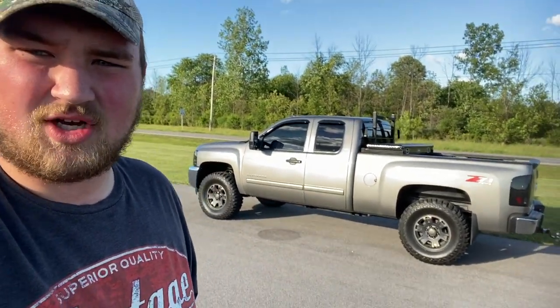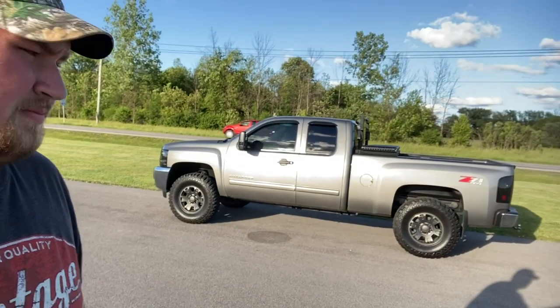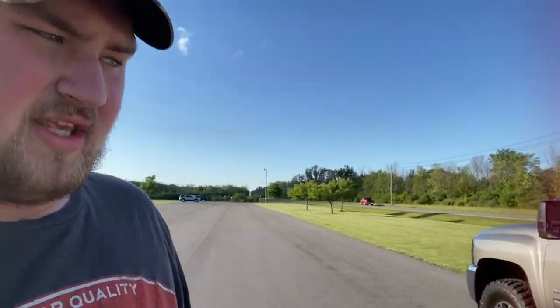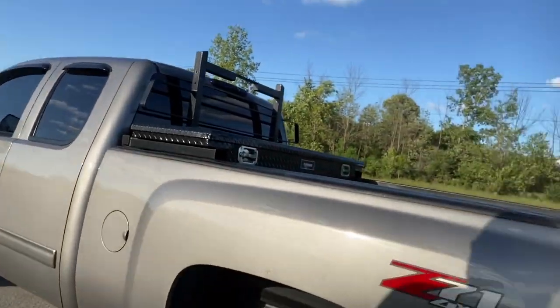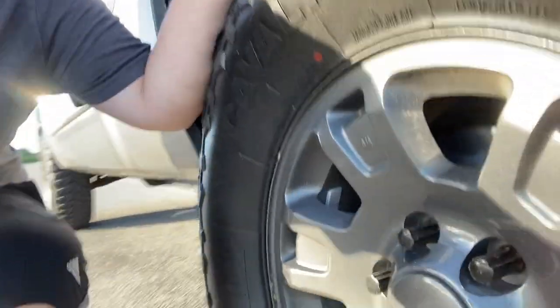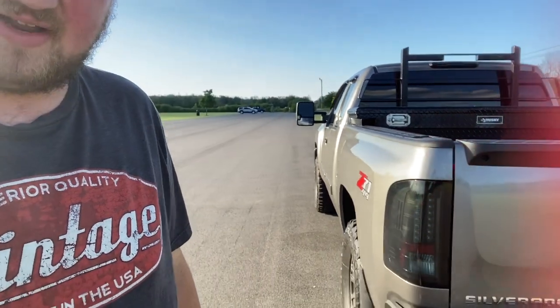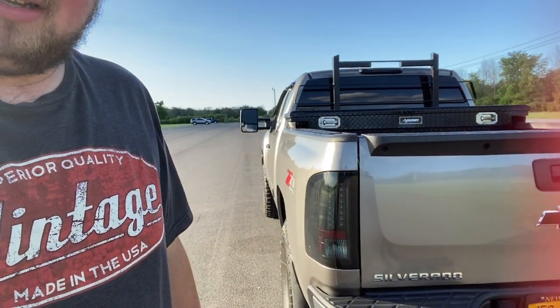If you guys have any questions, let me know. I love the way it looks. With a 12.50 tire, the tire sticks out more than the rim, and the tire sticks out flush with the body of your truck. So it gives you a flush look — there's no poke or anything like that. It's nice and flush. Looks awesome, I love the look of it.